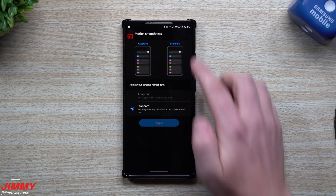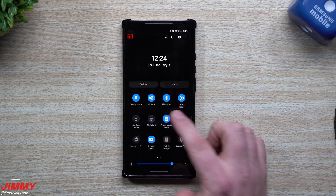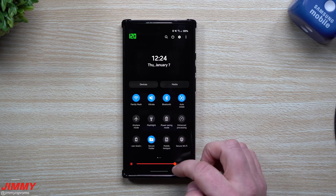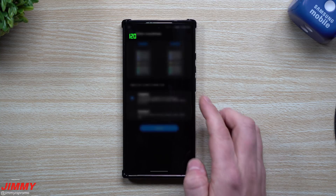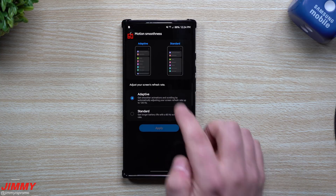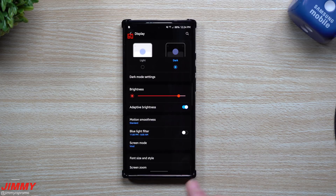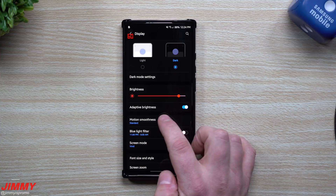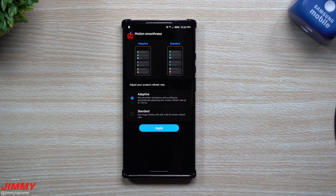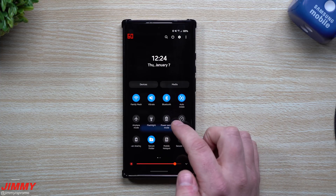So here's how you basically confuse the phone and make it stay stuck at 120. Start with power saving mode off and the display set to adaptive. Step one: go inside this screen and switch it over to Standard, then hit Apply. Once that's done, go back in here and tap on Adaptive, but do not hit Apply yet.